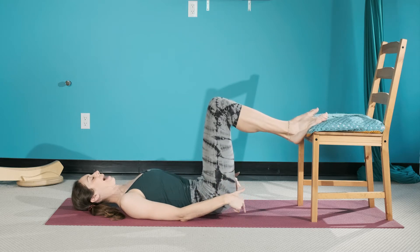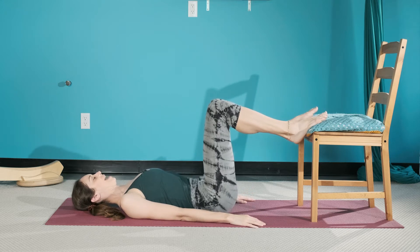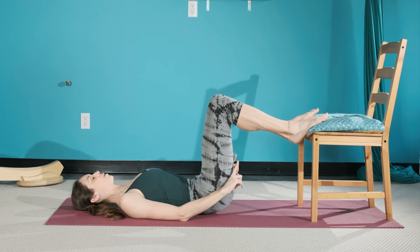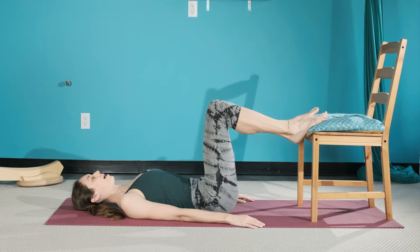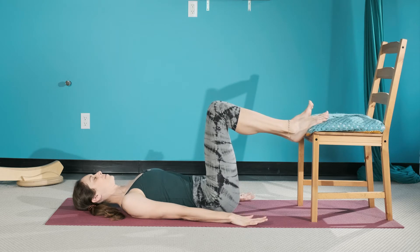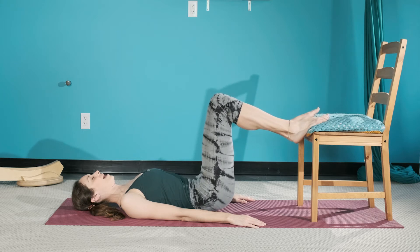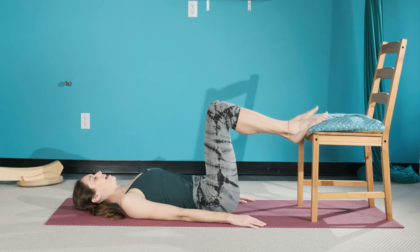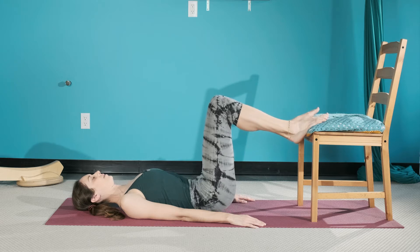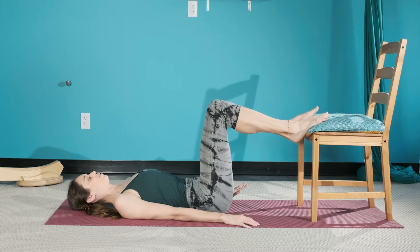Exhale, scoop and go into the ground before you float — imprint that spine in warm sand. Exhale, narrow the sitting bones, find that magnetic field, and lengthen that lower back down. Scoop once more and release. Let's think demi bridge, or half bridge.